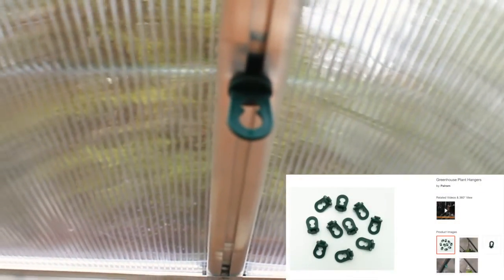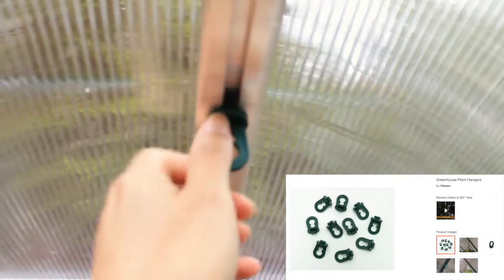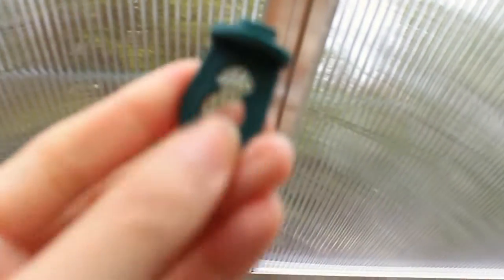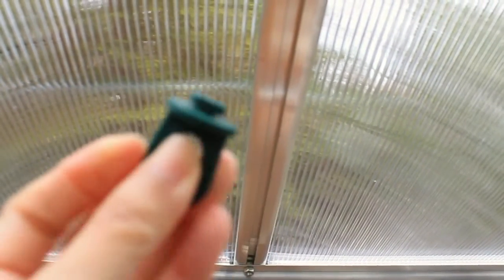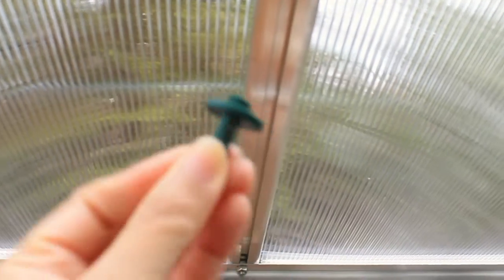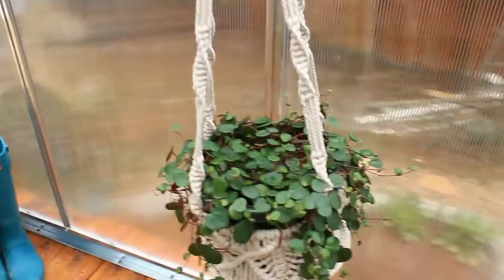Finally, we've got these plant hooks. They come in 10 packs for $10 — quite expensive, but when you see them in person and feel them, they're very solid. There are grooves right here where you just line them up and twist. And voila — plant hanging!